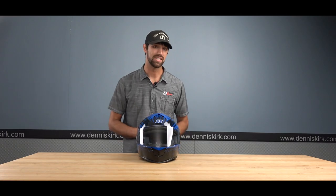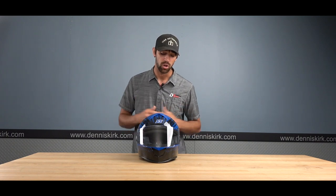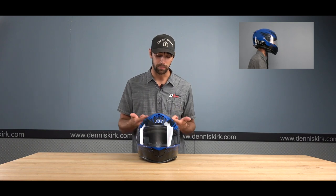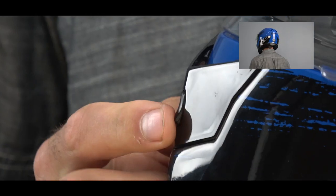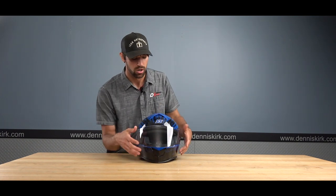This is the SS 900 from Speed and Strength — your entry level full face helmet. It is DOT certified. Starting with the venting system: right at the top there's a nice click-button switched vent that allows cool air to flow through channels and push hot air out through the vents in the back. The chin bar also has that same clicking vent mechanism, allowing air to flow in and helping keep your visor from fogging up.